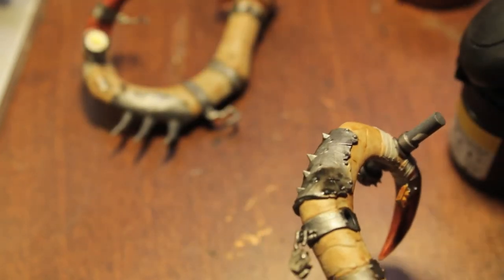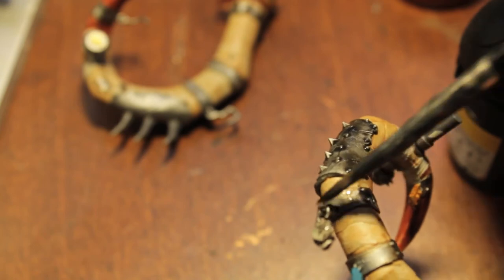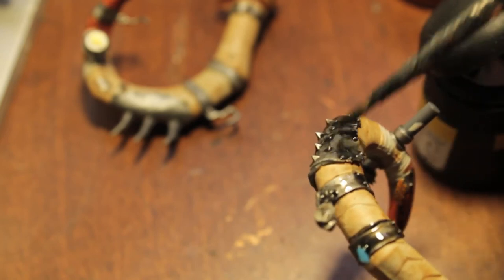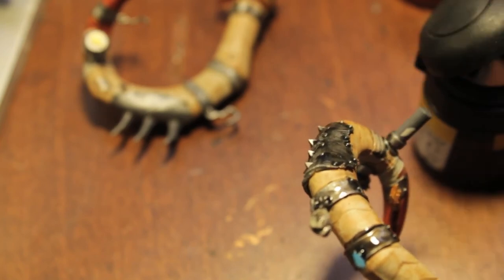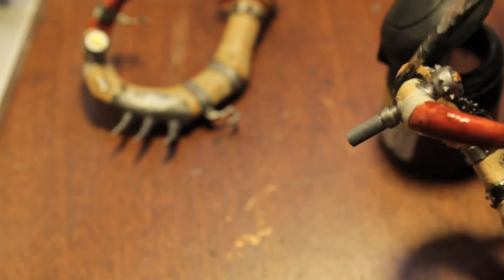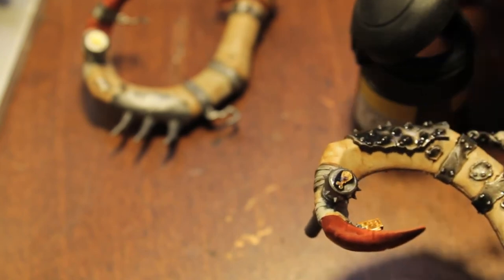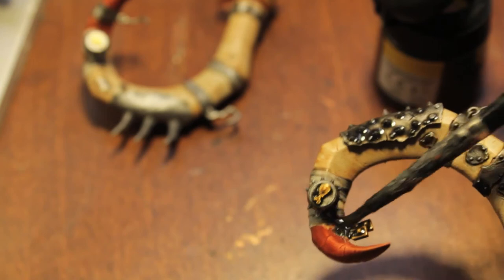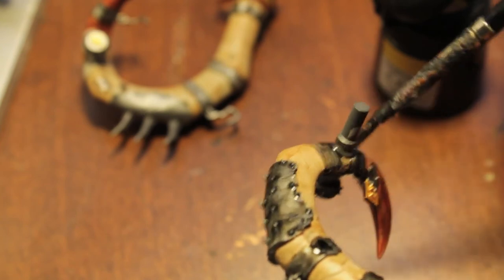Let's get this guy out of the way and focus on this one. That dark flesh looks like barbecue sauce — that's when you know it's time to put down the brush and get yourself something to eat.